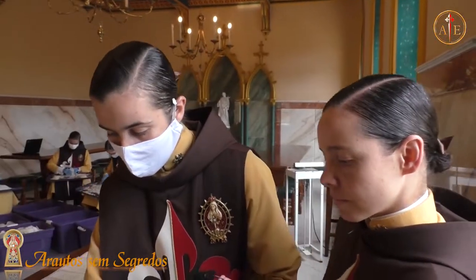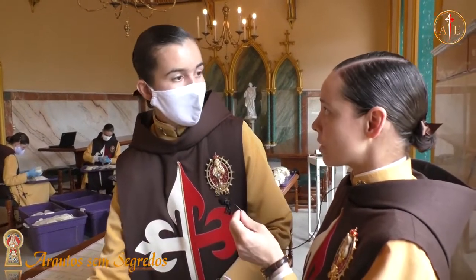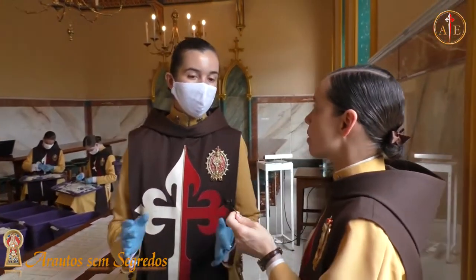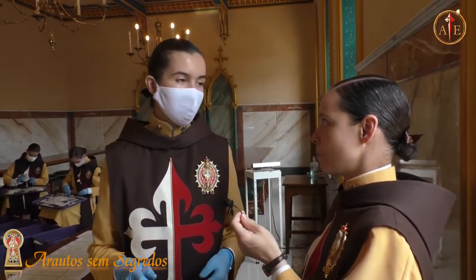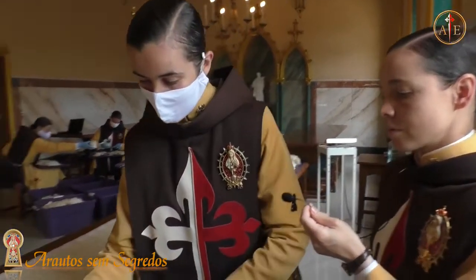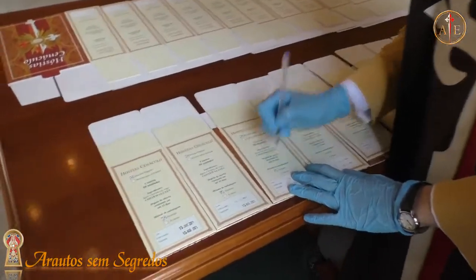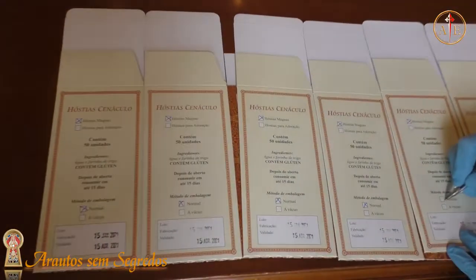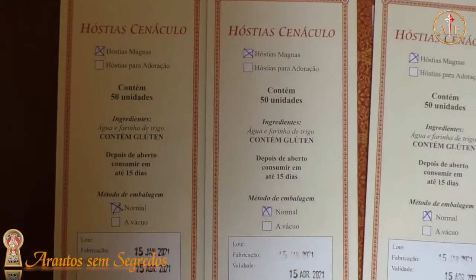Aqui também é posta a seleção da embalagem: normal ou a vácuo? Vocês fazem as duas? Fazemos. Fechamos a vácuo para viagens, geralmente para o exterior. Isso porque os grupos de fora, quando vêm a São Paulo, gostam de levar as hóstias feitas aqui. É para os arautos do mundo inteiro.